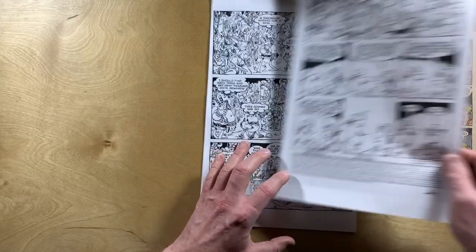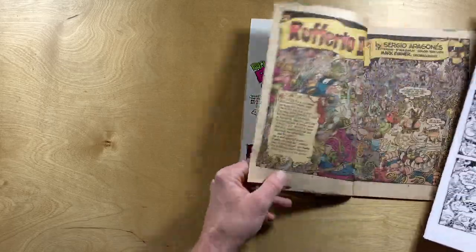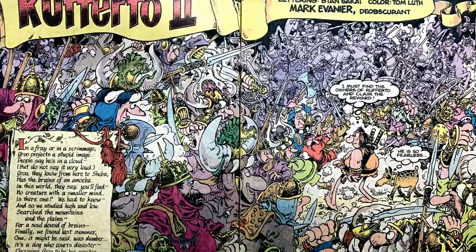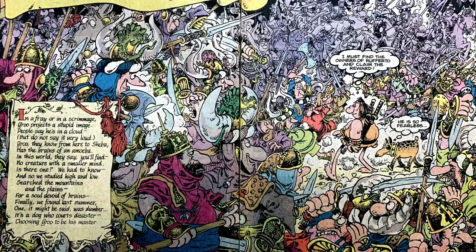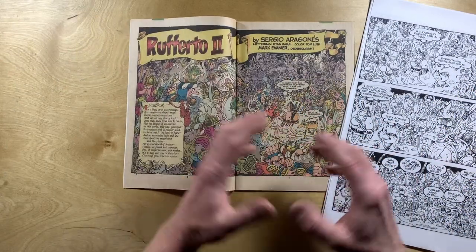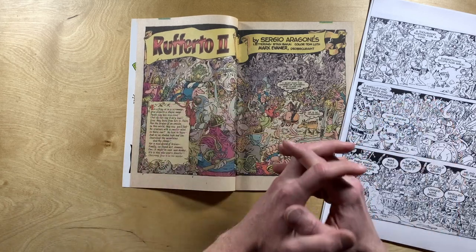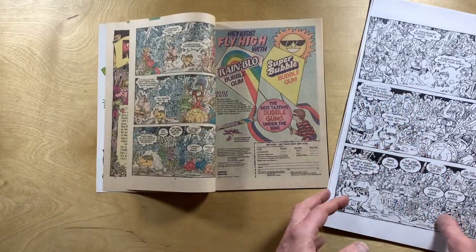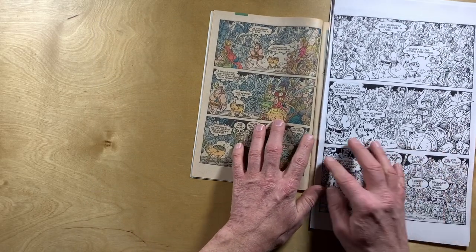We're going to be skipping over the next page because this is that wonderful splash page. The comic we are looking at today is Groo number two — the second comic with Rufferto in it. It tells the continuing story of how Groo and Rufferto got together. We're really not going to be looking at the story at all today. We're going to be concentrating on this beautiful black-and-white artwork.